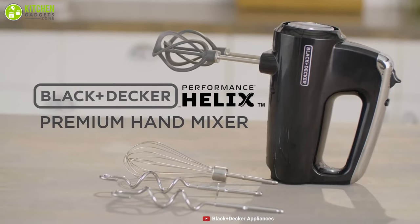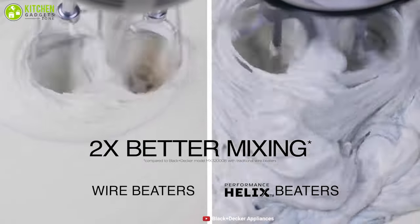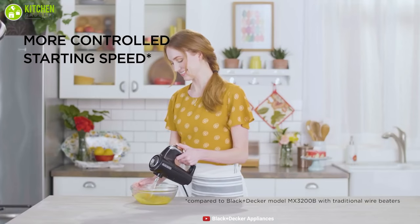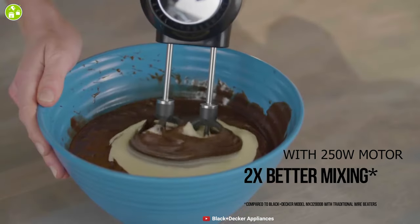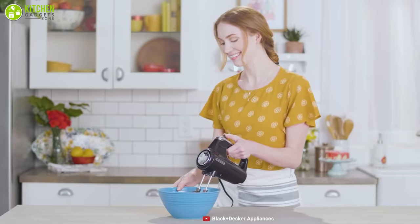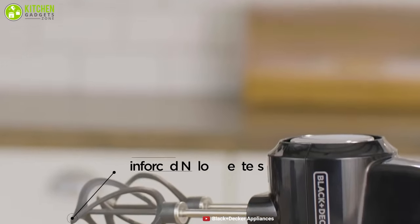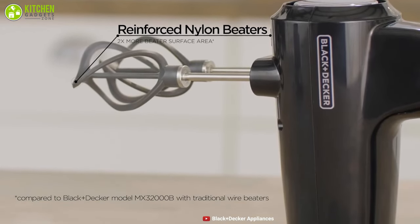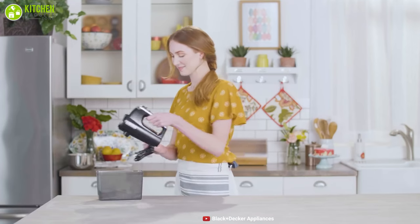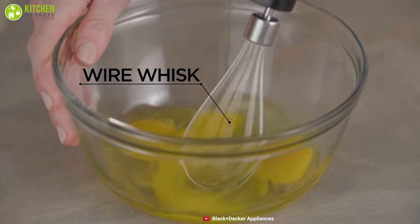The Black & Decker Helix Performance Premium is a fantastic hand mixer that provides two-times better mixing performance, with an improved design that provides efficient mixing every time. It comes with five speed settings that enable you to control while mixing, and is packed with a 250-watt motor that reduces starting speed to help prevent splatters for a mess-free countertop. With increased surface area, the beaters allow for more contact with ingredients and complete control of mixing. The Helix beaters are made with reinforced nylon, delivering the strength to handle tough mixes and consistent performance. It also comes with an auto-eject button that quickly disconnects the dishwasher-safe mixing tools for easy cleaning, all at an affordable price.